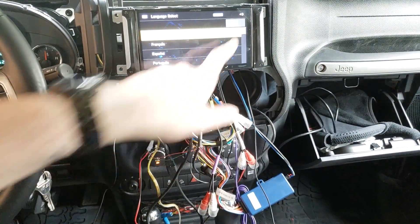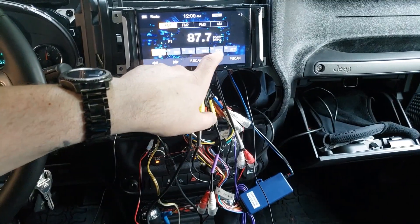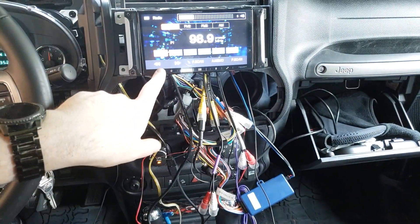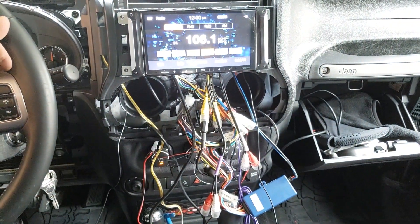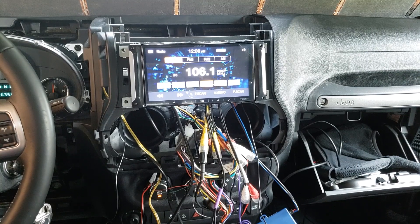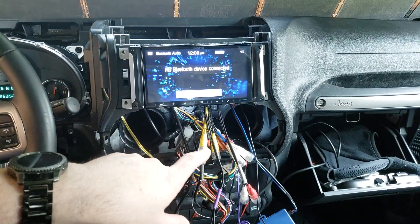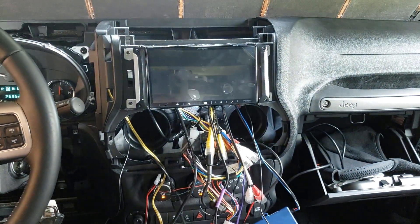Let's just see if it works. Boom - it works! Let's see if the steering wheel controls work right off the bat. Volume up, volume down, track change - it does. Now the next thing to check is to make sure our backup camera works. And she does.